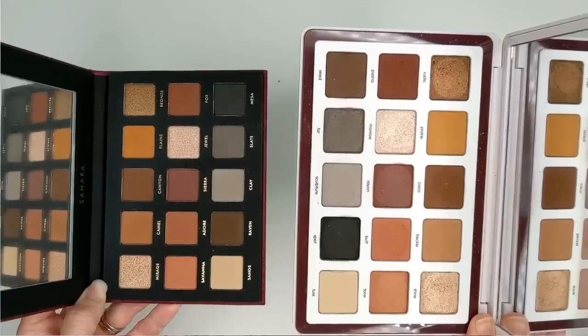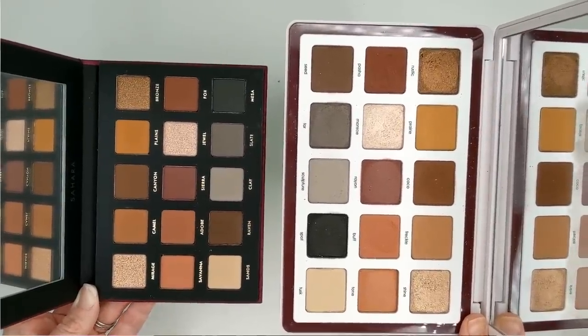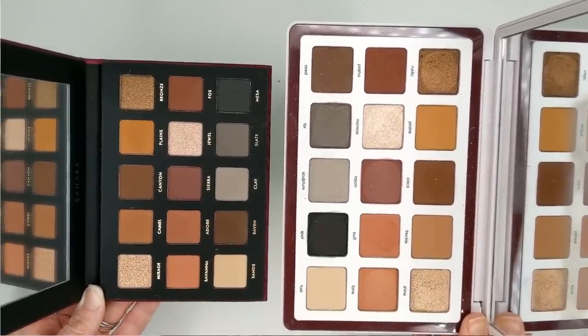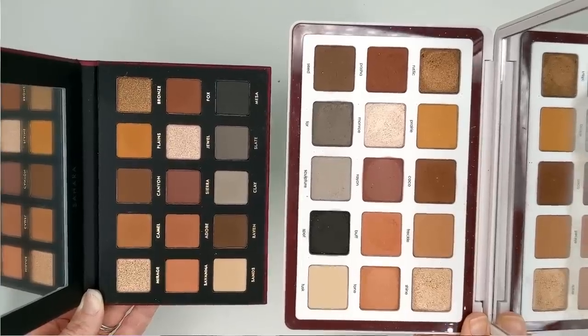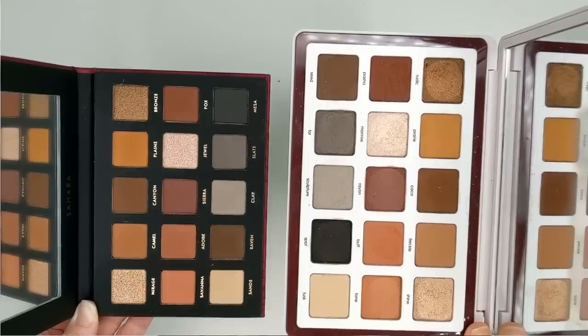Personally, I think if you're just an average person using makeup and not a makeup artist using this constantly, these larger palettes are kind of a waste. I hope she continues to do the smaller palettes like she did with the Sunrise at $65, because that one's a more manageable size. Also, something I noticed when looking at these two side by side is that they look a lot different because of the background color of the palettes themselves.